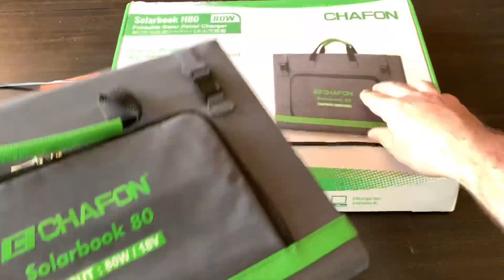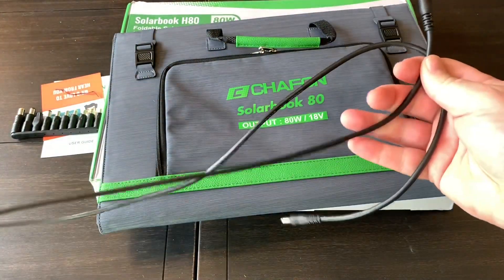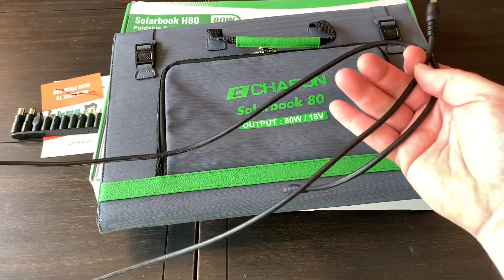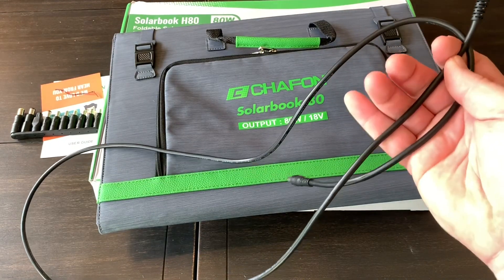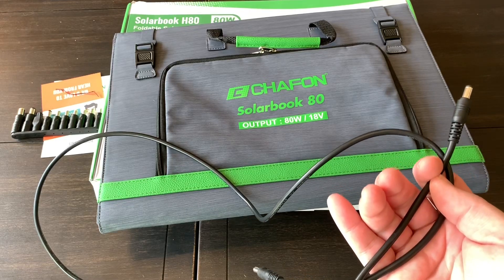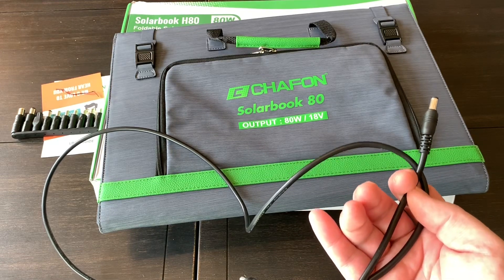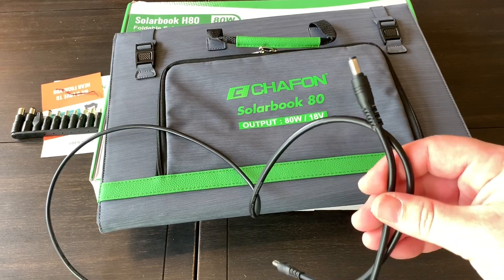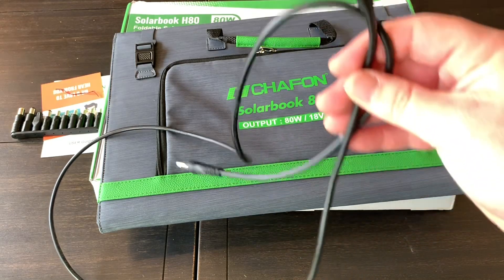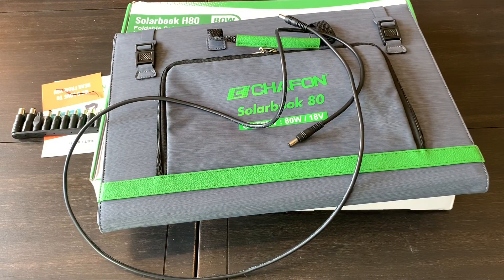If I had one complaint, I wish this charging cable were longer. It's about five feet and I'd like it to be closer to 20 feet so I could put the solar panel outside in good sunlight and run the cable inside, avoiding leaving a laptop or generator sitting in direct sun for two or three hours. But other than that, this thing has worked really well so far — very happy with it.